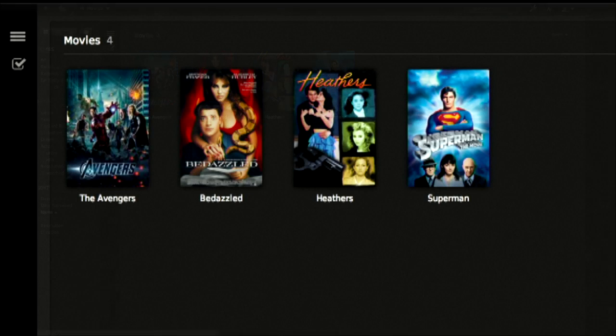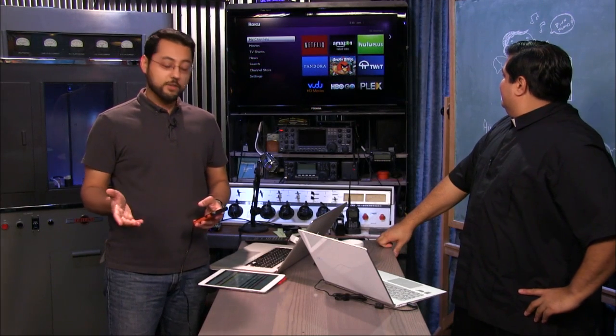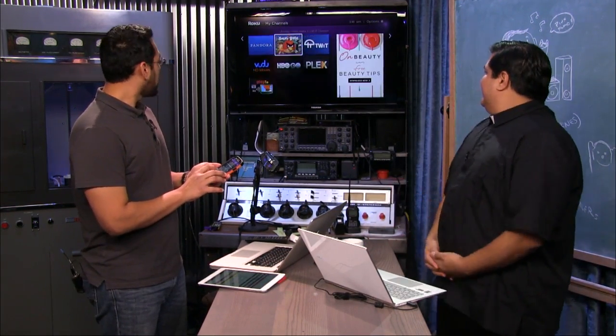The Avengers, Bedazzled, Heathers, and Superman. Make sure all of your stuff is on the same network, unless you're using the myPlex add-on where you sign into a service and can stream it over the internet — but that's for another time. I'm going to go to the Plex app on Roku. The Plex app on Roku is free — just go into the channel store and download it. I'll control the Roku using the application.